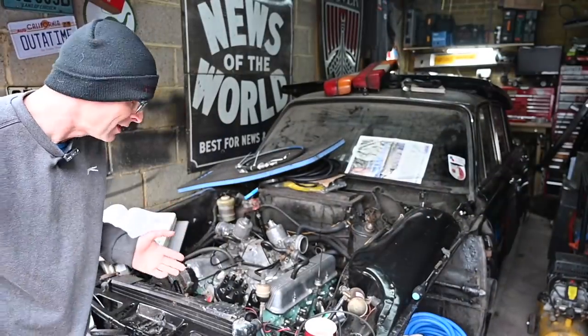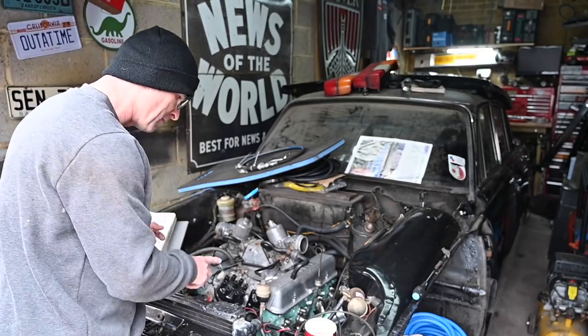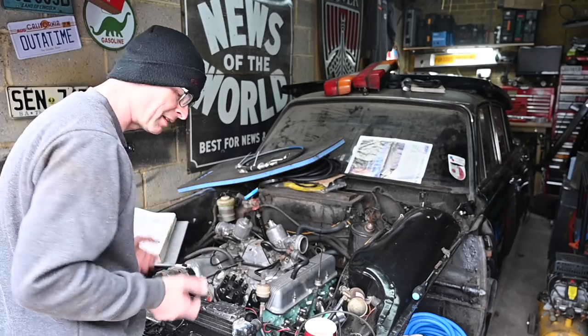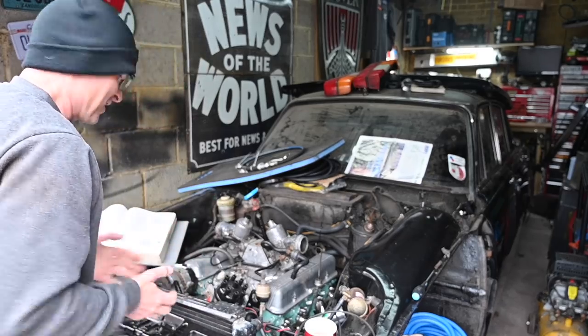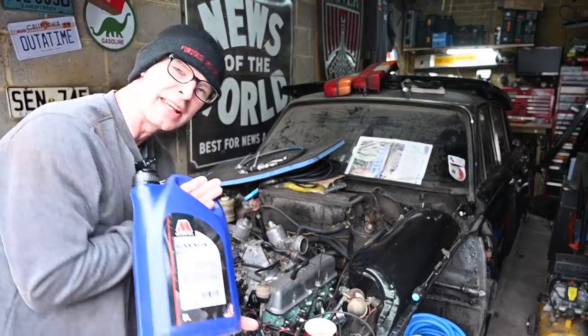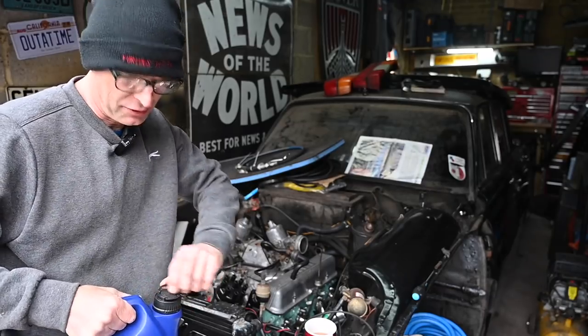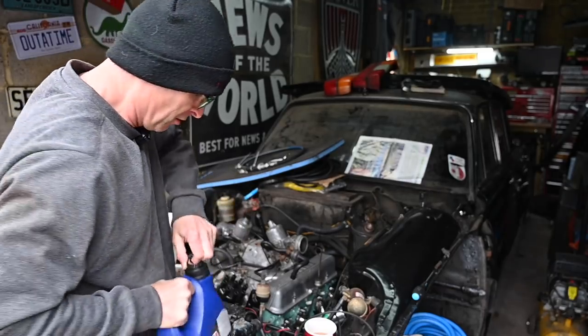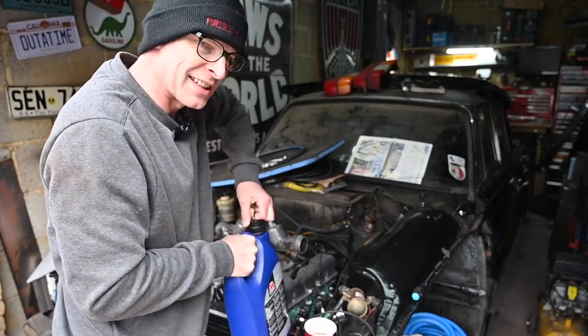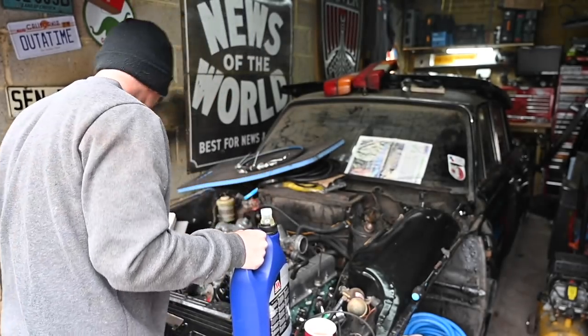So where I am now — it's kind of terrifying — because all I need to do is add fluids, prime the pump, set the timing, and it should go. I'm a bit scared actually. First of all, this is Miller's Oils running-in oil, which is just to be used for the first 500 miles or so because it's got different additives — more cushioning, more oily oil.